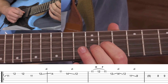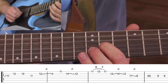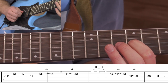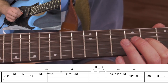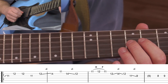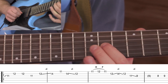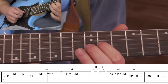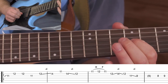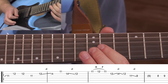And then back to the 11th of the G. This time we're actually going to go down to the 9th and the 8th. You'll pick the 8th and the 9th, and then you have the choice of either sliding up to the 11th, or picking up to the 11th, or both. Here's what we've got.